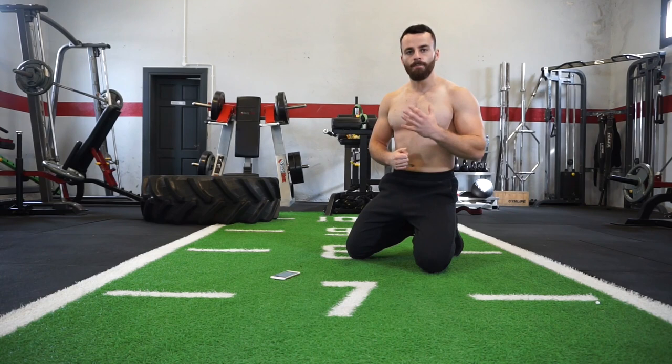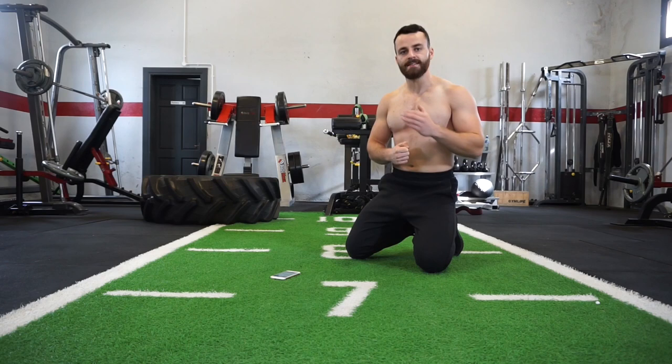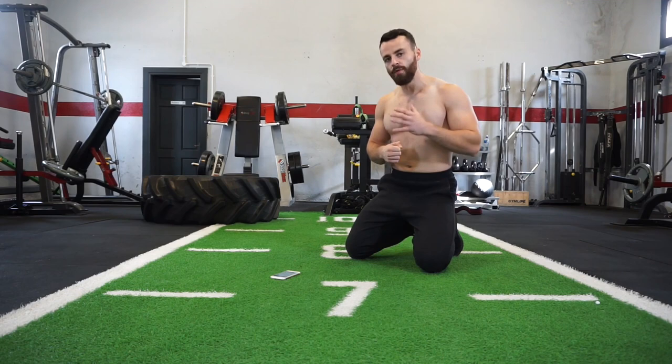We're going to perform 5 different bodyweight mass-building shoulder exercises, performing each movement for 40 seconds and taking a 20-second rest in between each exercise. So give it your all within those 40 seconds. The first movement is going to be the dive bomb push-up.